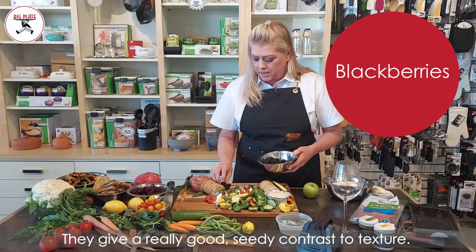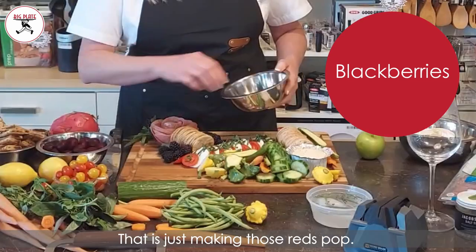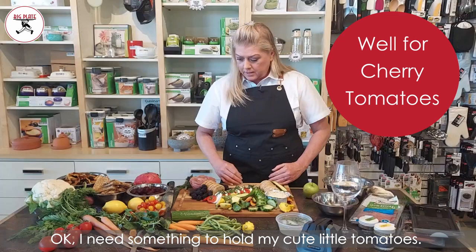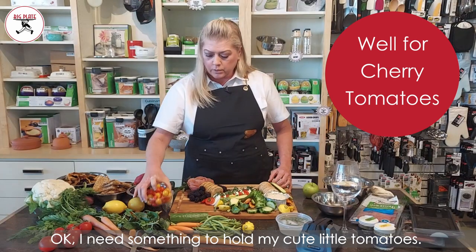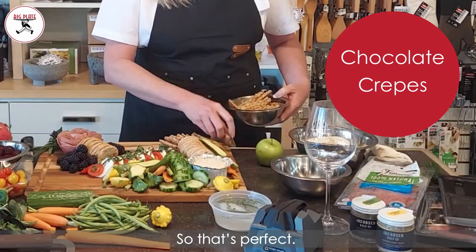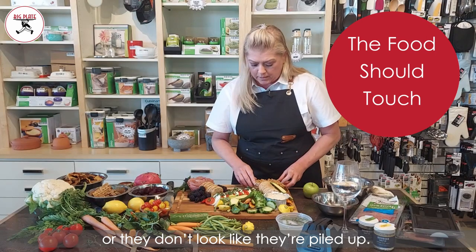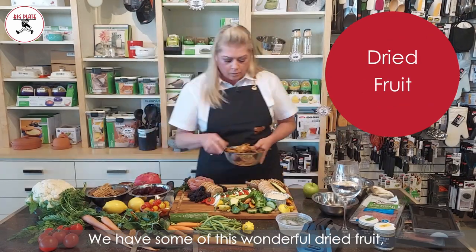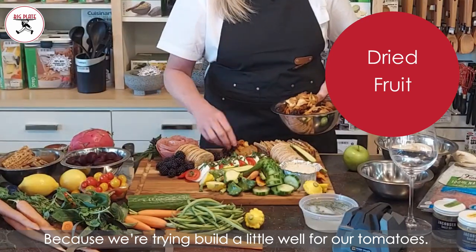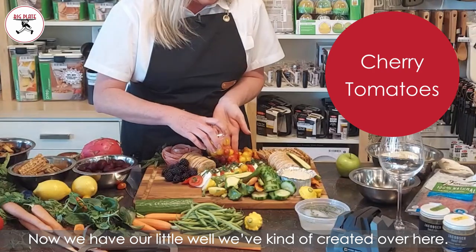I'm loving these blackberries — they give a really good seedy contrast in texture and they're just making those reds pop. I need something to hold my cute little tomatoes. I have these chocolate crepes and they'll hold the crackers on there, so that's perfect. Don't be scared for things to touch — they're supposed to, or they don't look like they're piled up. We have some wonderful dried fruit and it looks really great with the board because we're trying to build a little well for our tomatoes.